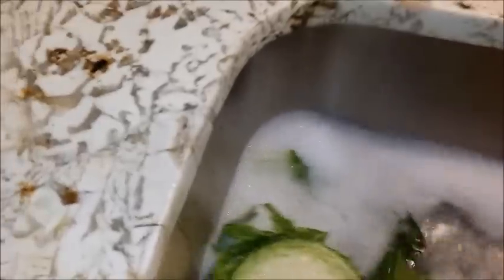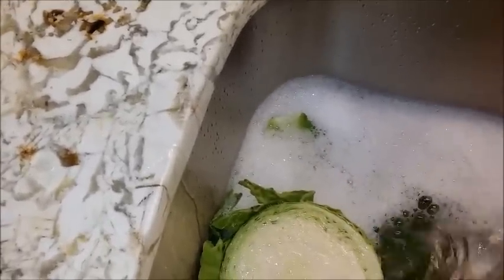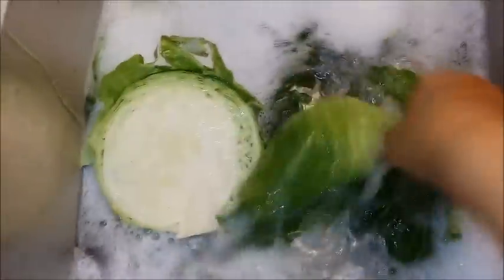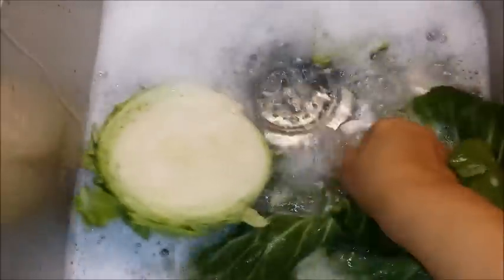The other half I'll save for another day — maybe I'll make some coleslaw. So I'm going to take the leaves and wash them in the water, using my fingers to really agitate and rub the leaves so that any dirt on them will be loosened and will come off.